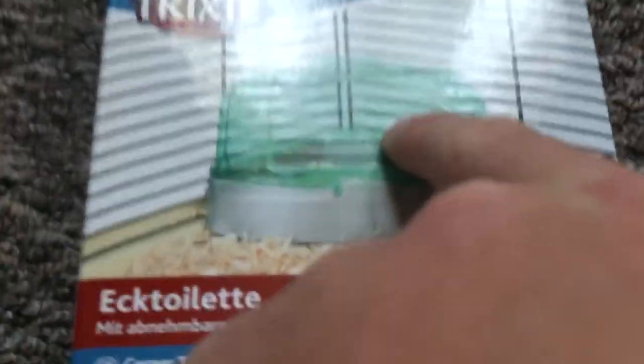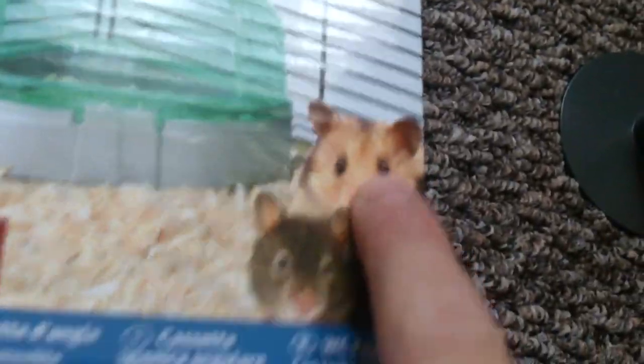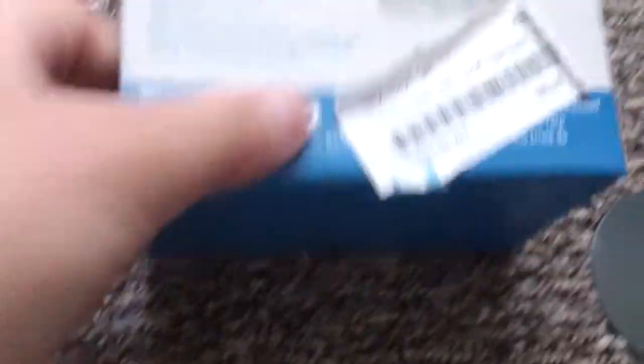Corner toilet with removable roof — that roof there can be pulled off and on. Suitable for Syrians and other small mammals. It's available in green — it looks blue but it's not, it's green — and it also comes with a scoop in purple. Oh, there she is — there's Ginger Nut, she's very cute. Right, on with it.